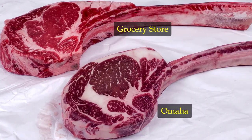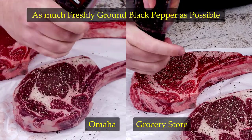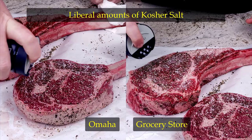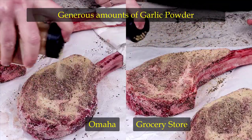The label on the Omaha Steak says to season generously, so I added as much ground black pepper as I could, added a liberal amount of kosher salt, and topped it all off with a generous portion of garlic powder.